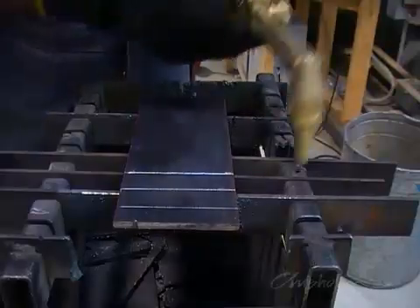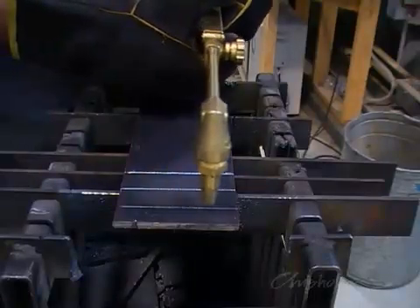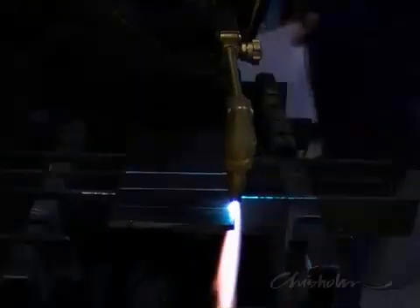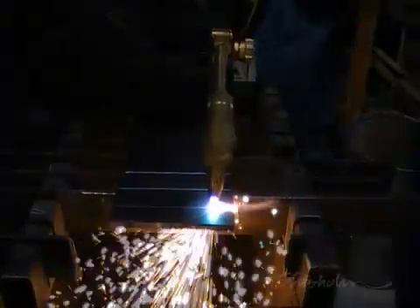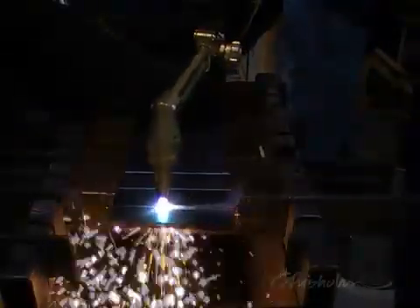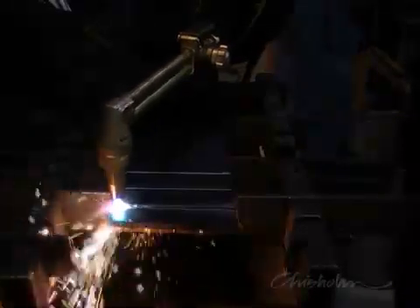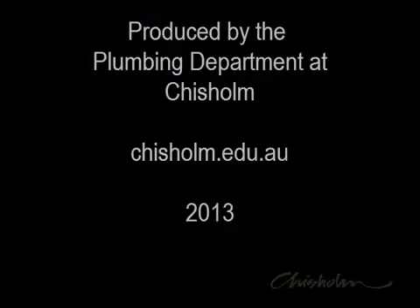Once you're cutting OK with the guide, try some freehand cutting. It's harder to maintain a smooth cut, but it's a skill you'll need later in the course.